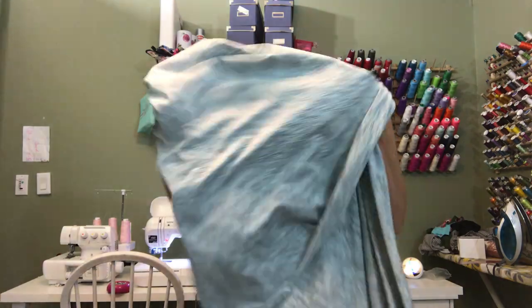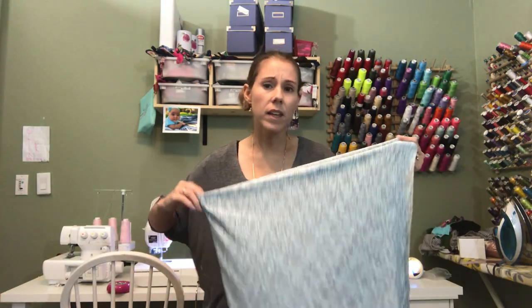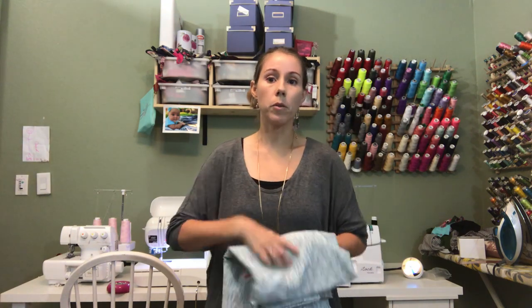This is a supplex fabric and supplex is awesome for leggings — it has the right weight. You do want to make sure you're not using something too thin that might end up see-through as it gets stretched. Always take the weight of the fabric into account.